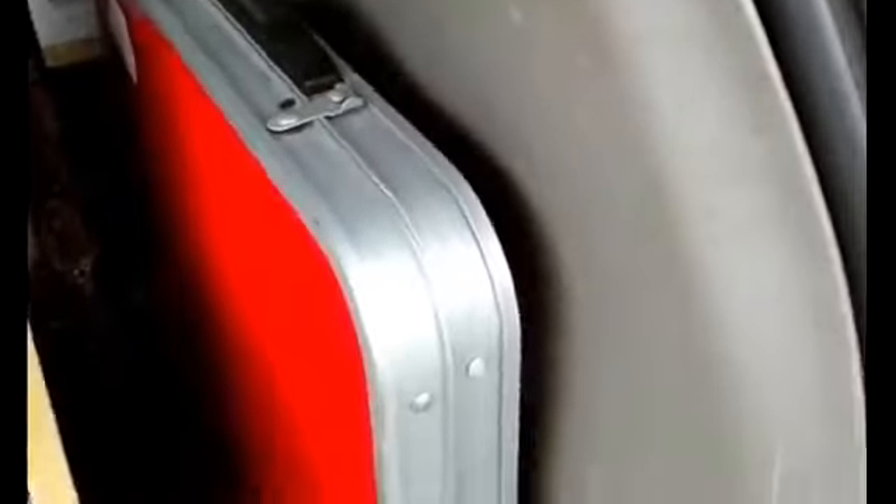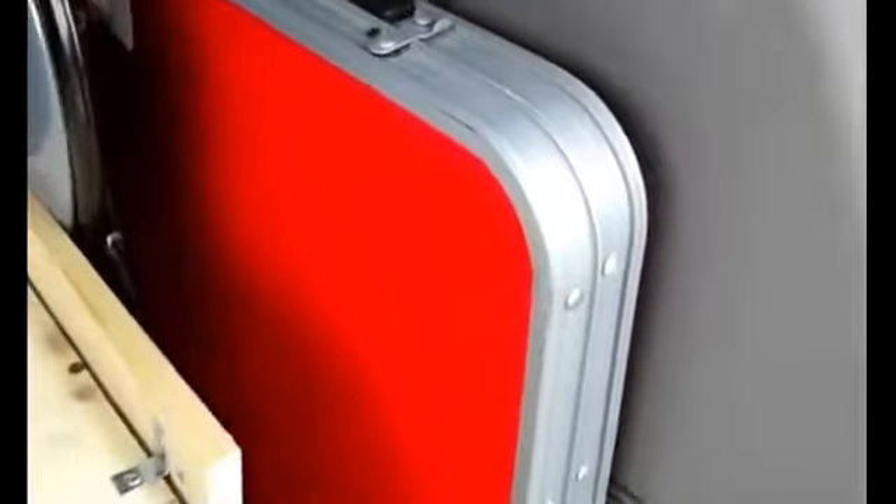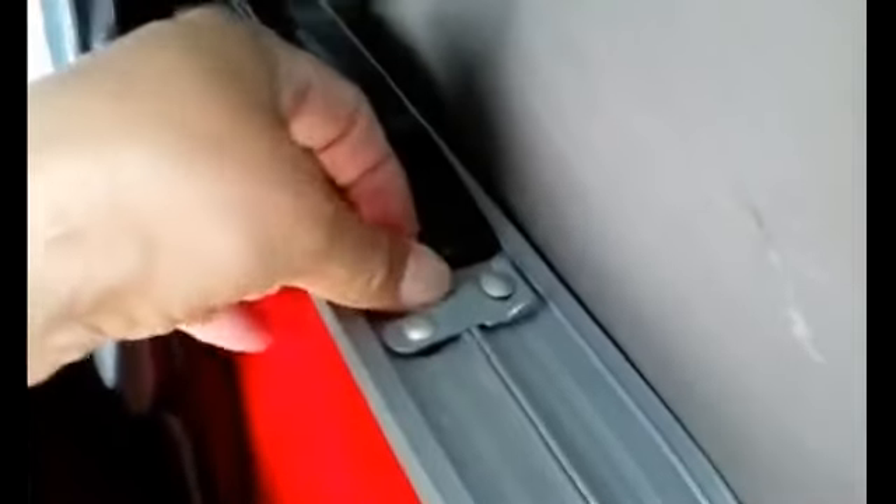My friend actually bought it for me. We were out at a thrift store and he saw it and said it would be perfect for the van, so he got it as a gift. He also got me this folding chair — it's really compact — and that was like five bucks. So about fourteen or fifteen dollars total for a folding table and a little chair.